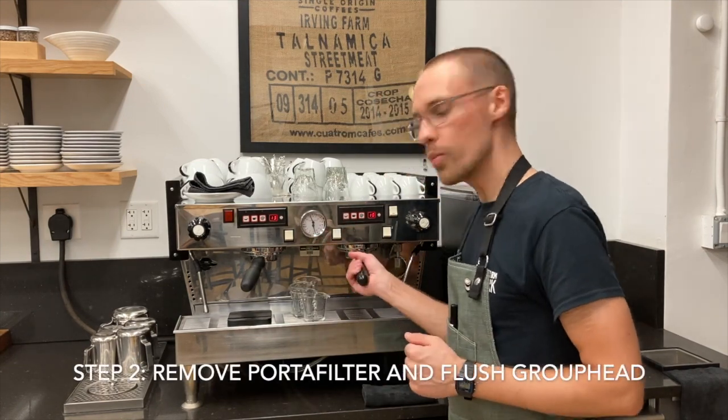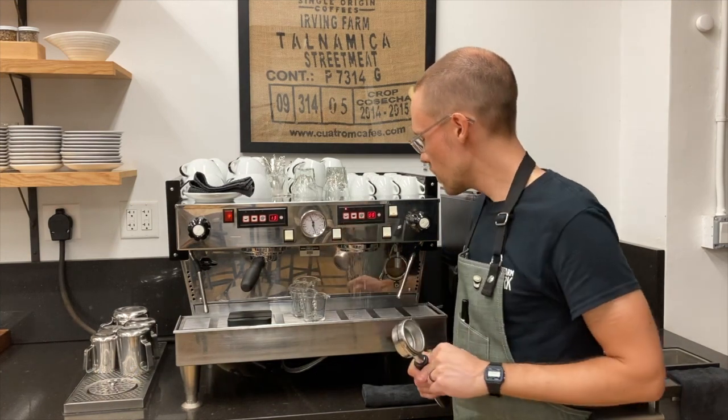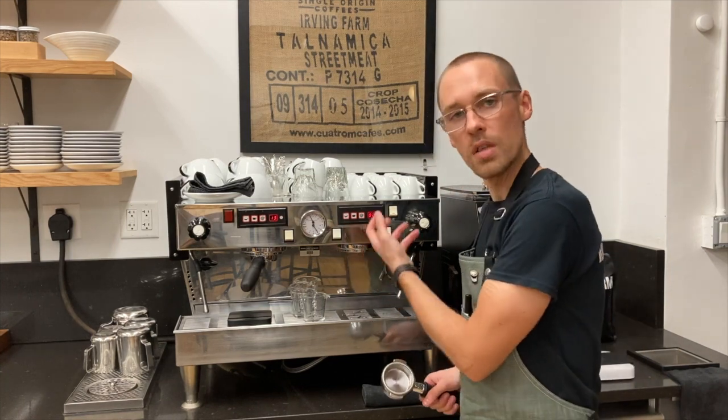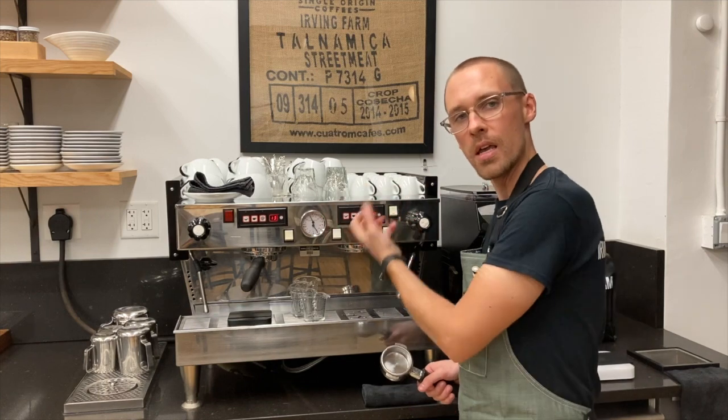The second step is to remove the portafilter from the group head and flush the group head with clean water for one to two seconds. This removes any loose grounds that are stuck on the dispersion screen and it pulls fresh water into the group head mechanism.